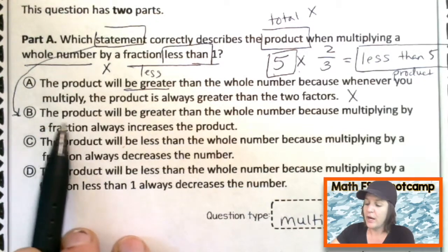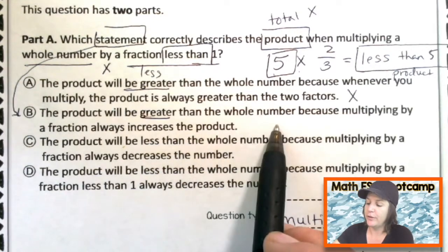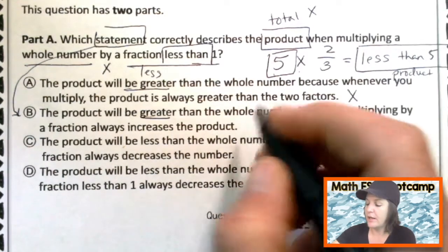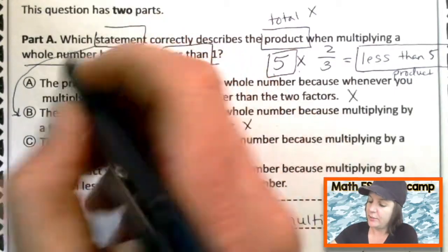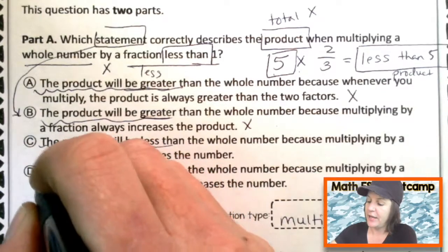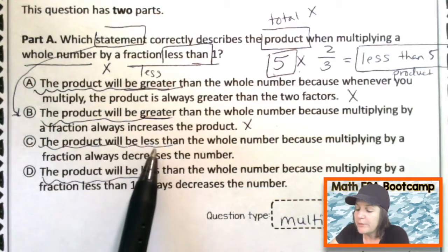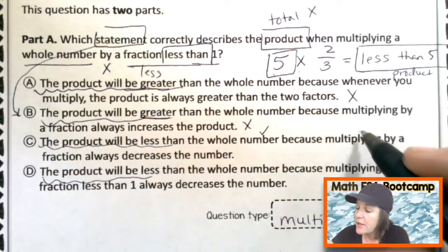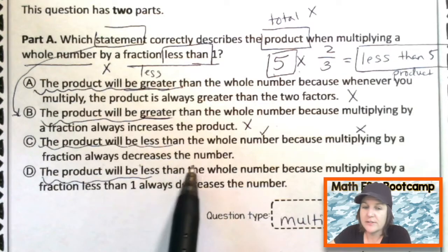Let's look at B: the product will be greater than the whole number because multiplying by a fraction always increases the product. Nope — we just proved that's not true. So here we have the product will be greater for A and B, and the product will be less for C and D. It's got to be either C or D. Let's look at the reasoning. The product will be less than the whole number because multiplying by a fraction always decreases the number.